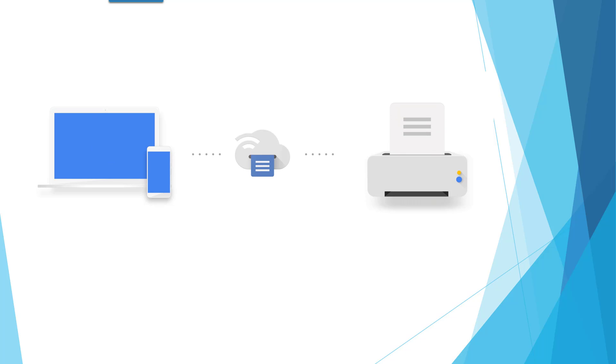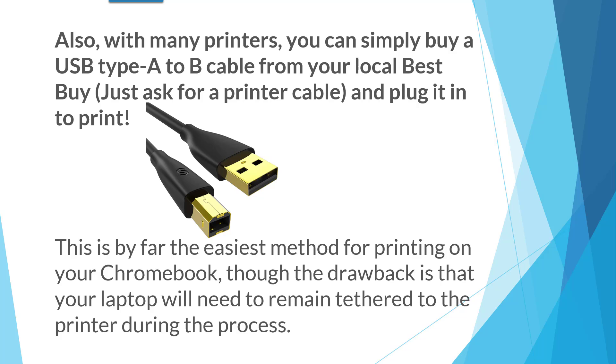Here's what happens: you go from your computer, your Chromebook, or your Android device to Google Cloud Print and then to the printer. That's not going to be necessary anymore. In fact, it's going to be impossible after December 31st.